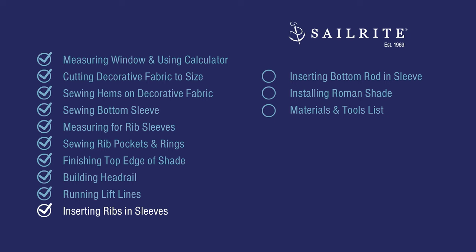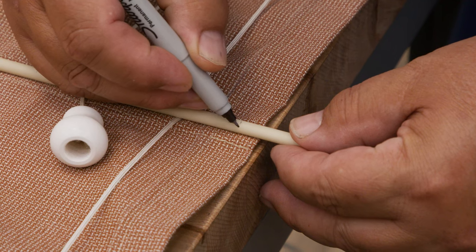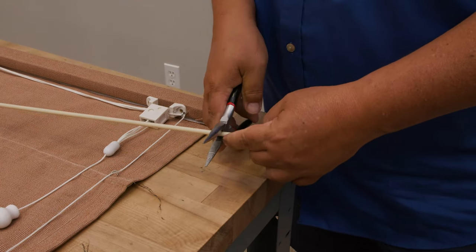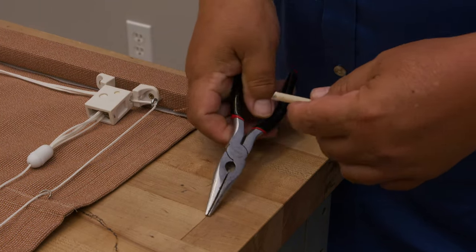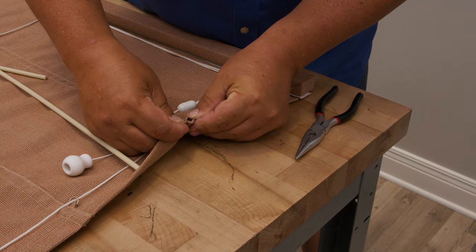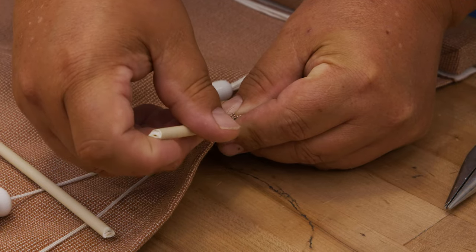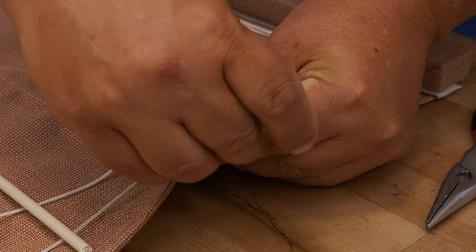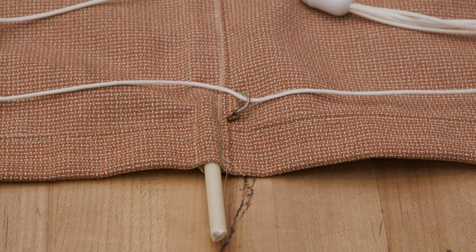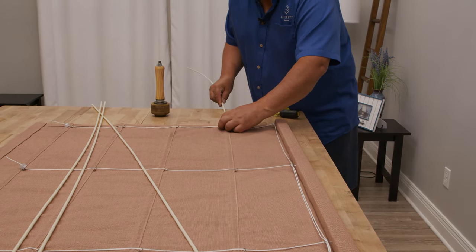Next, we'll insert the ribs into the sleeves. The rib is too long as-is, so mark it a quarter inch shy of the shade's edge and cut with wire cutters or needle nose pliers. There's an upper and lower portion to the sleeve — insert the rib through the upper portion only, since the lower portion has the ring tabs blocking it. Feed the rib all the way through until it stops at the double hem on the far side.